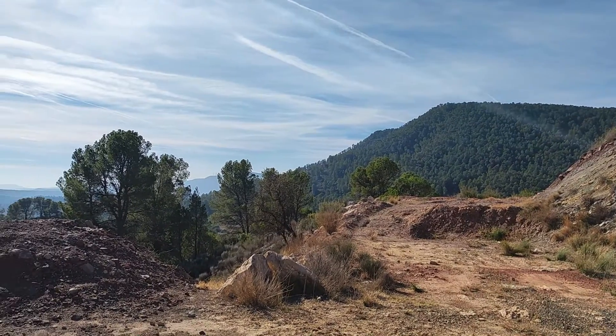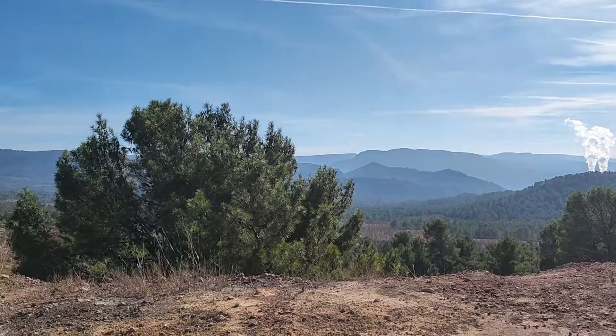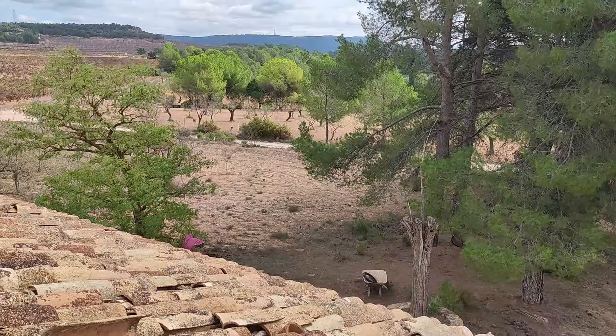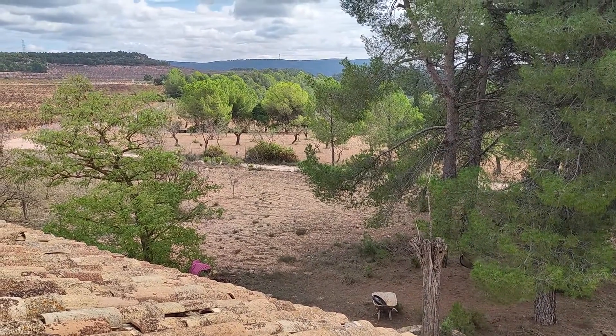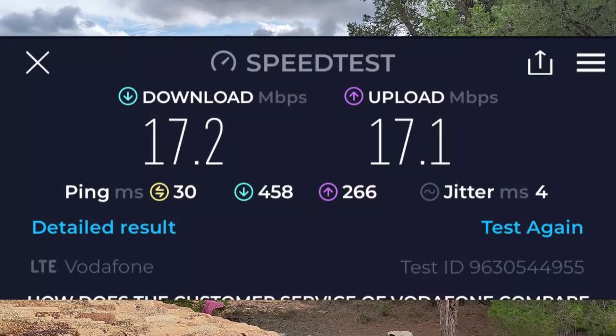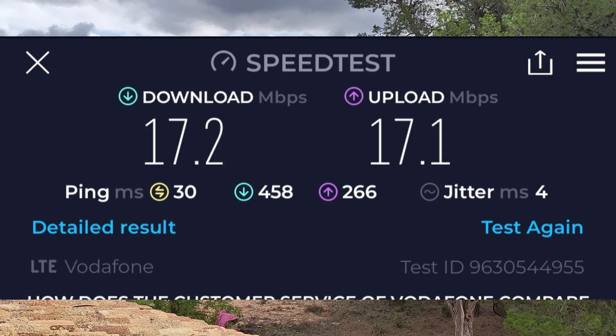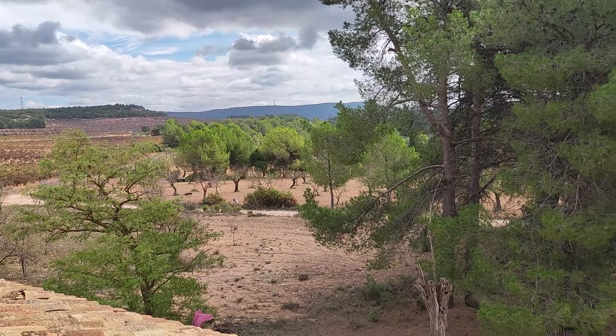I checked all around the house, but the signal wasn't getting any better. I was getting a bit discouraged, to be true. But then I climbed on the roof and found a hidden signal haven — 17 glorious Mbps down and up. A dream compared to the 2 Mbps crawl inside.